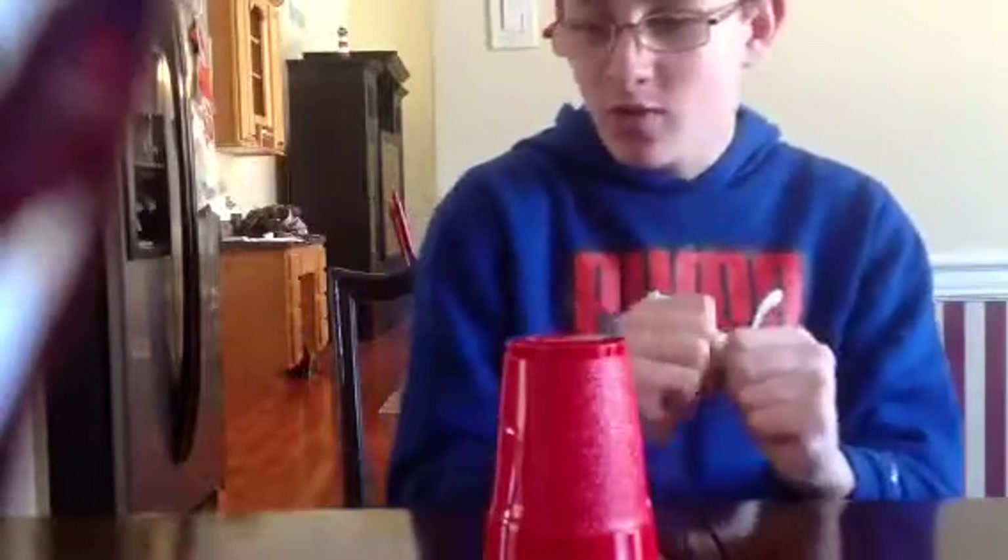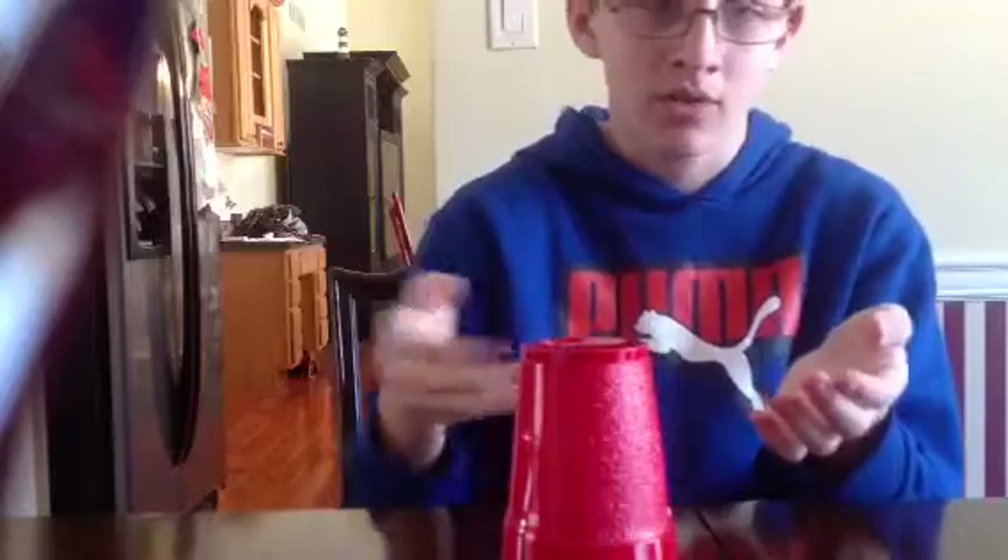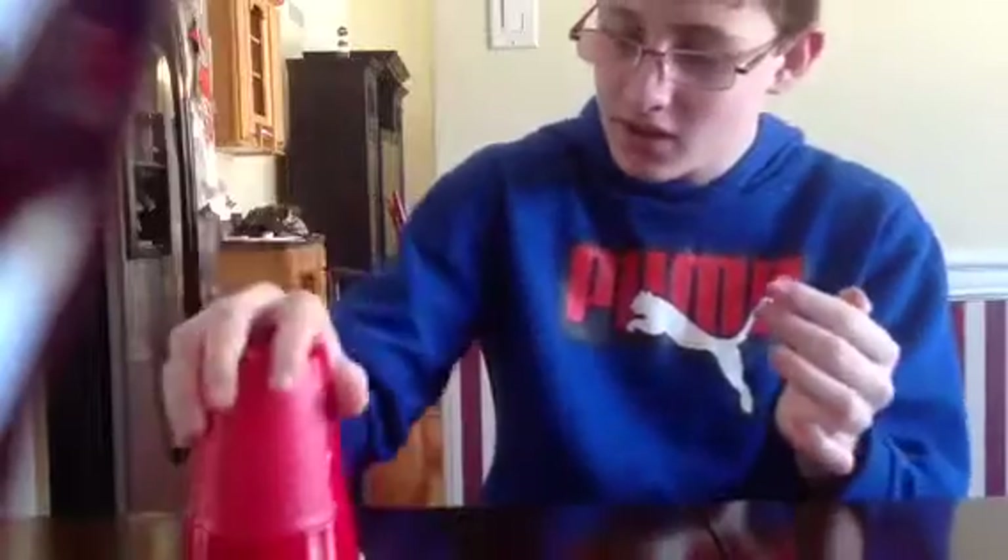I'm going to do it again one more time, and then I'm going to try to do it faster. One, two — one, two, three. We're actually doing it a little faster. One, two — one, two, three. Clap. I remembered. Then do this. Clap. Do this. Bong, boom, bong.